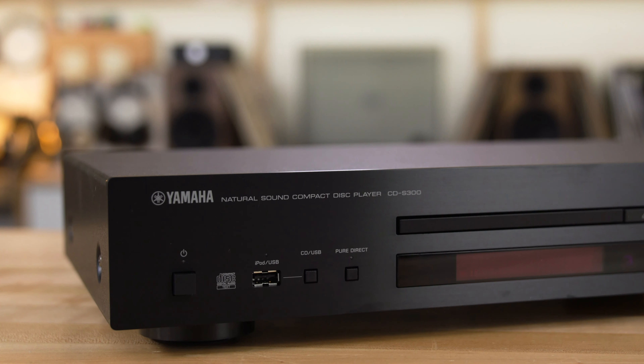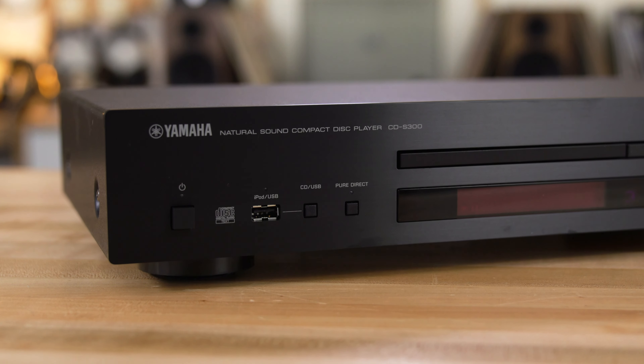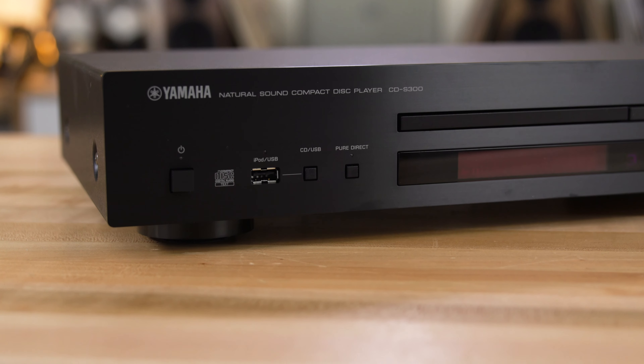And if you have an iPod or an iPad laying around with a bunch of music stored on it, you can plug those directly into the USB input right here on the front. It is made and it knows how to control the music on an Apple device. Of course, you can always just use a USB memory drive and plug that in and play the music from that as well.